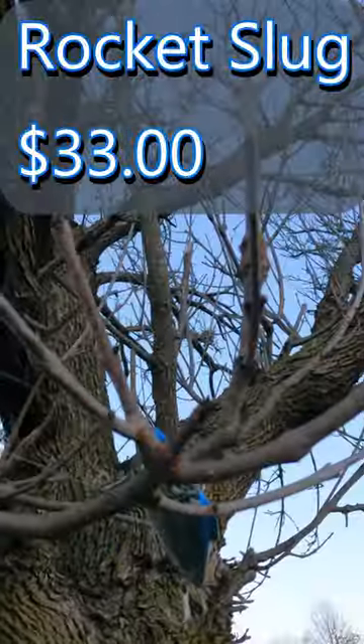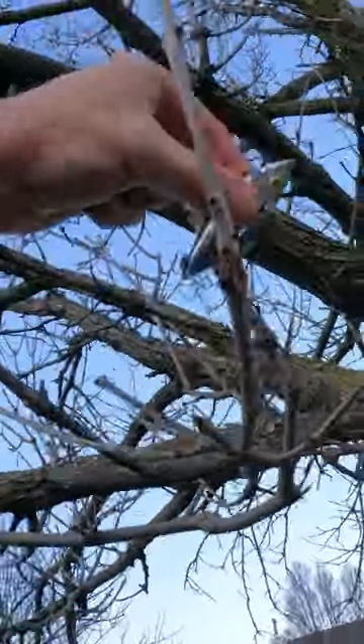So let me know in the comments below if you plan to pick this thing up, or if you plan to just climb up trees after your lures. And remember — fish a lot.